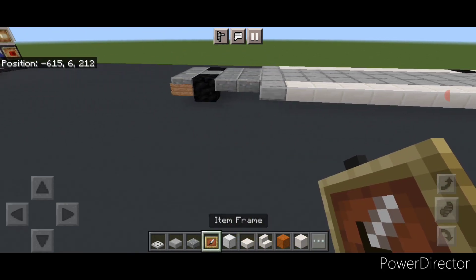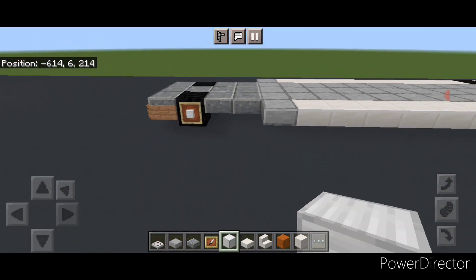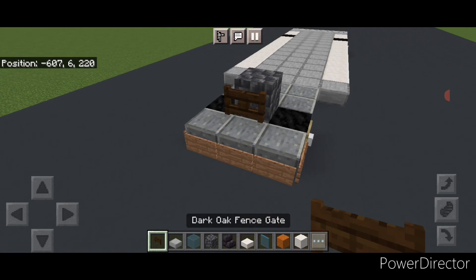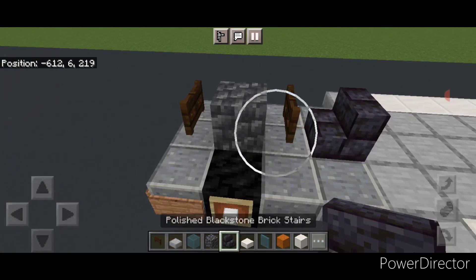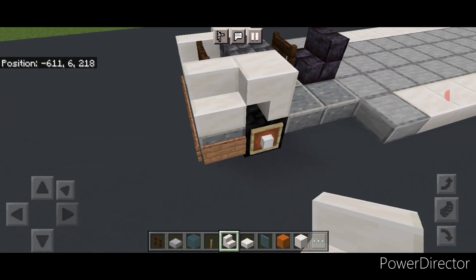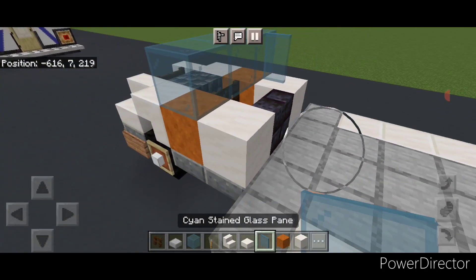Go through on all four wheels and put an item frame on the side of each wheel. Then put an iron block inside all four iron item frames. Come up in between the front wheels and put a cobblestone deep slab. In front of it in the middle put a sideways dark oak fence gate, and behind it in the middle another dark oak fence gate. Behind this in the center place a blackstone brick stair for a seat. Take a quartz stair and put an upside down forward-facing stair above each front wheel. In the front corners put an outward-facing quartz stair on either side. Then place smooth red sandstone on each side, and behind that a smooth quartz block on each side.